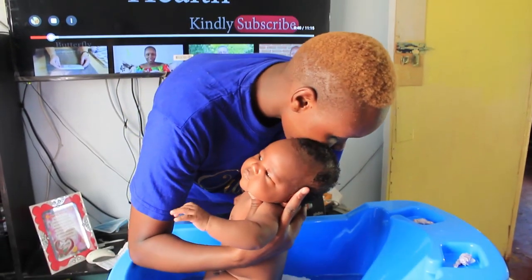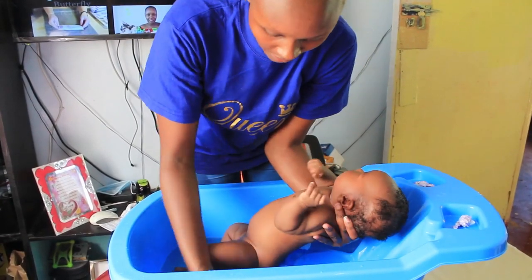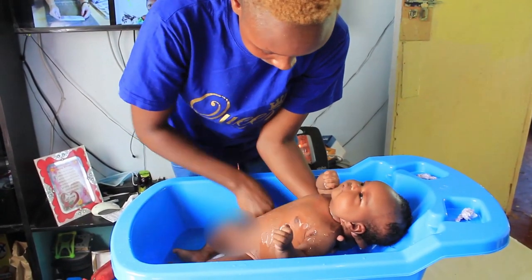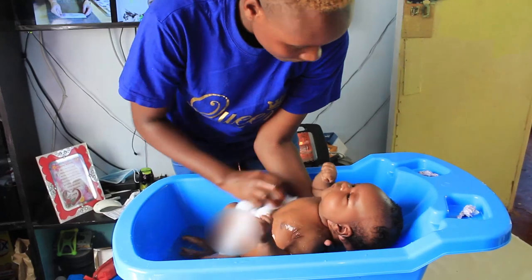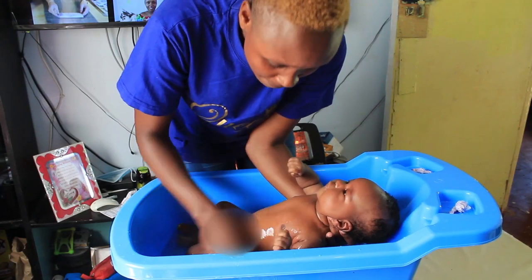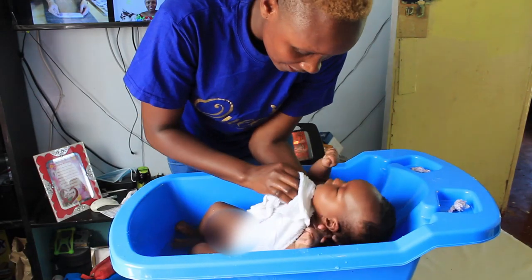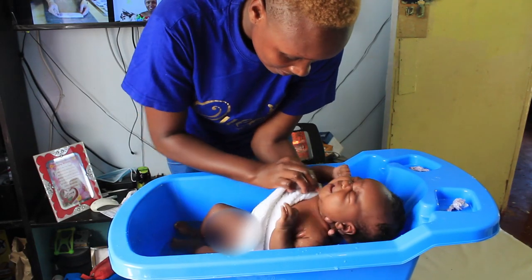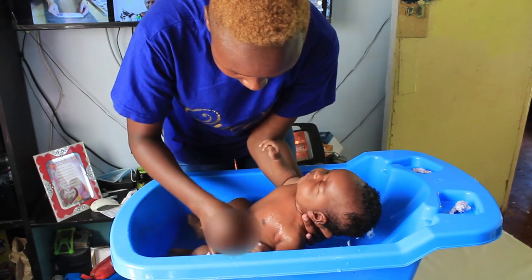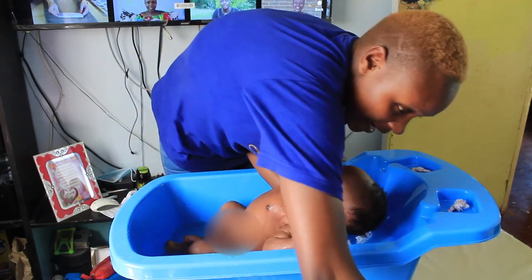Now you put the baby inside the water — keeping the face, head, and neck supported at all times — and dip the rest of the body in. Now you can clean with your towel. Please pay attention to all folds, like the neck, which is always folded so you might easily miss it. Wash it thoroughly. You can add more soap as needed.